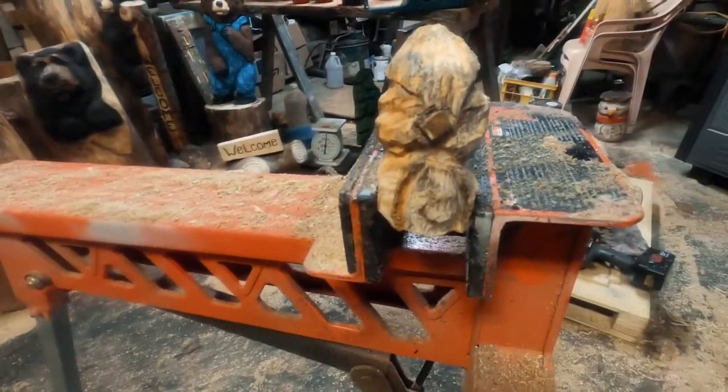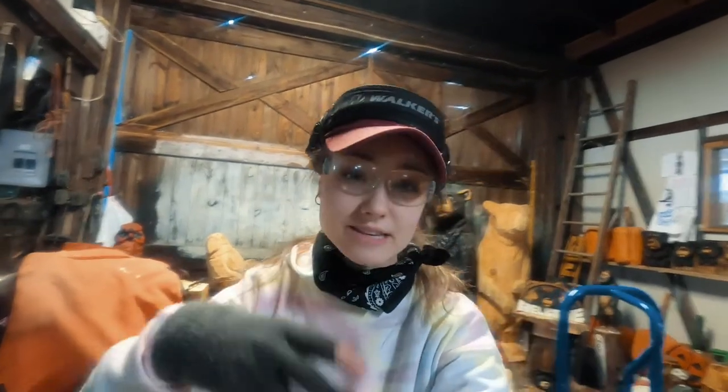I got the carving part done — it took me roughly around eight minutes and we still got a little more work to do. He's just so tiny. I'm gonna get the Dremel here and shape up his beak, put his eyes in, and then we're gonna paint him up.